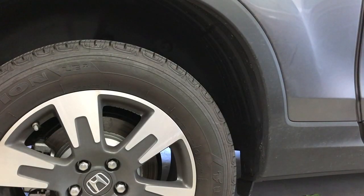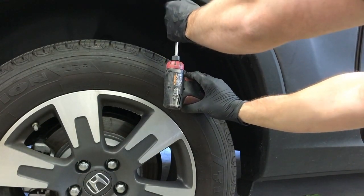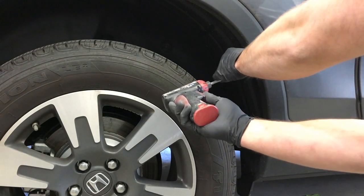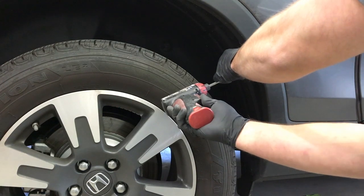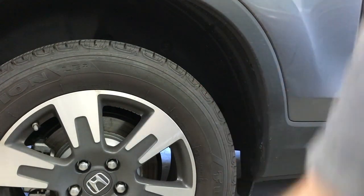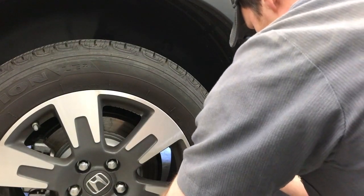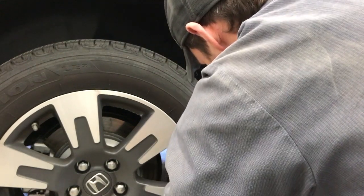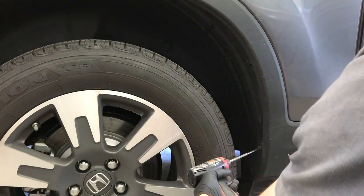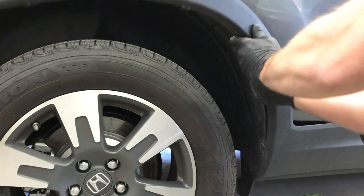Then using a Phillips screwdriver, remove the screws that hold the wheel opening molding on. Then pull directly out on the molding releasing it from the bedside.